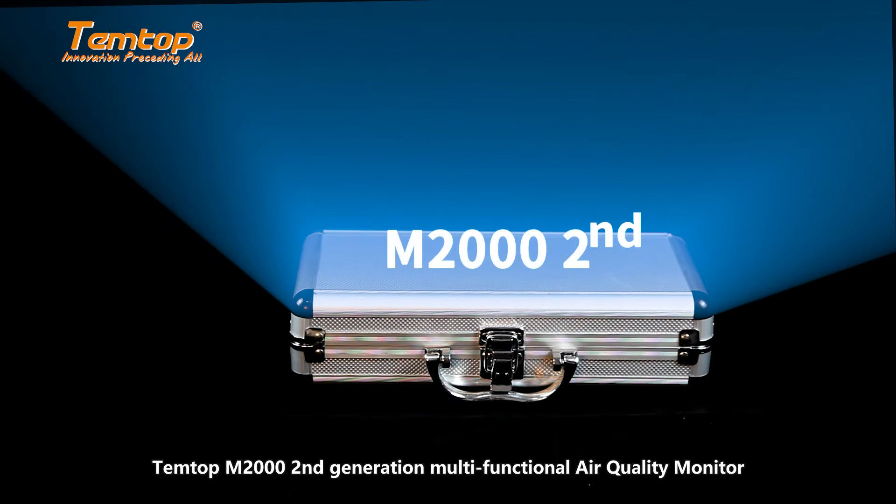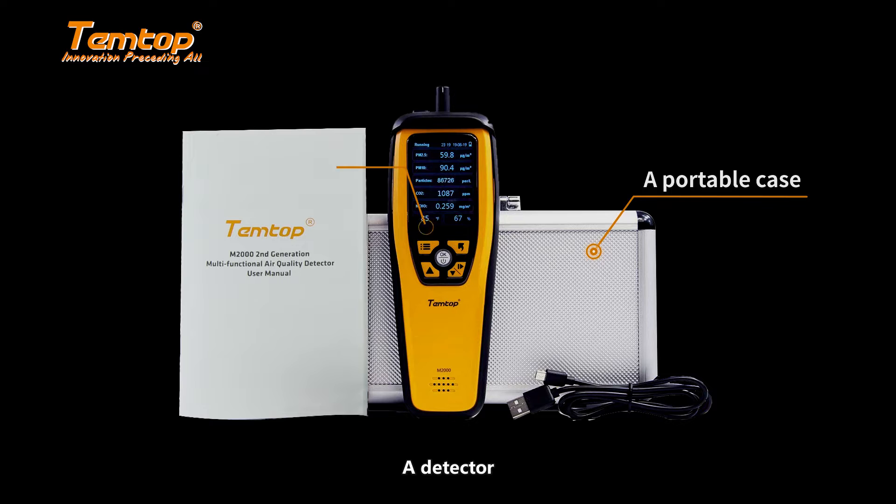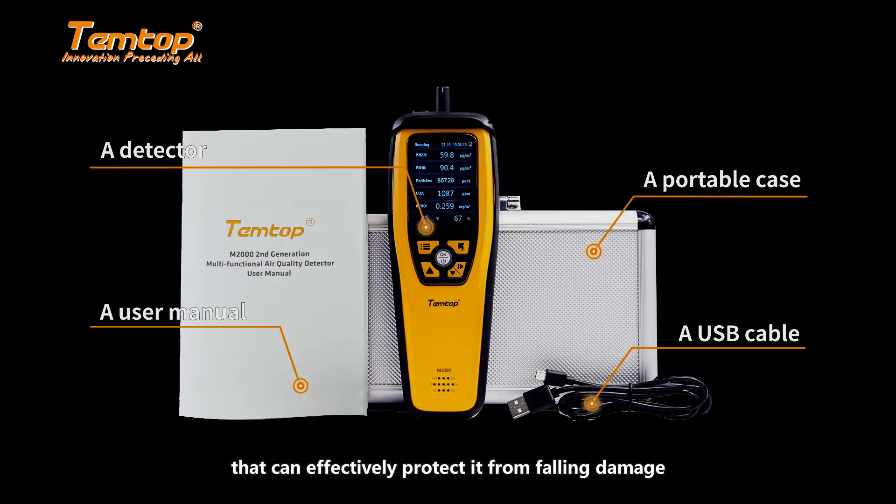The Temtop M2000 second generation multi-functional air quality monitor. It comes with a portable case, a detector, a USB cable, and a user manual. The detector comes with a rubber sleeve that can effectively protect it from falling damage.